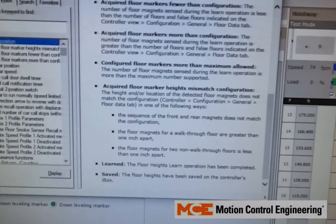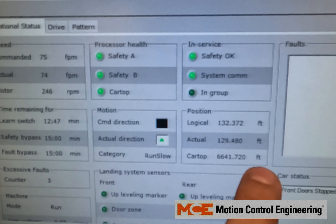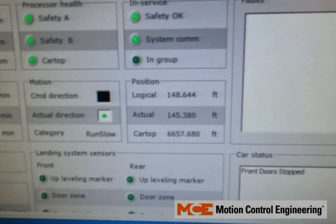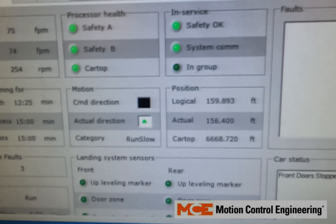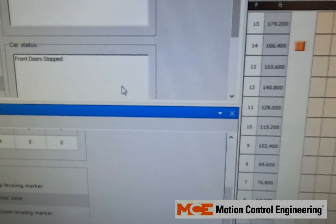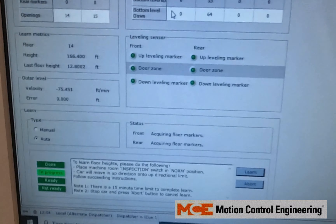Another thing to check is your Operational Status screen. As the car is going up, check Logical, Actual, and Car Top — Car Top is just a raw counter. As the car goes up, all three of these values should be going positive, and running down on inspection they should all go negative. If they don't, you might have jumper JP3 on the island that needs to be changed to the other position, or you might need to change your DP1 and DP2 signals. If you get no errors but your floor heights don't update, run on inspection and check these three values to make sure they're going the correct direction — we've seen that many times before.